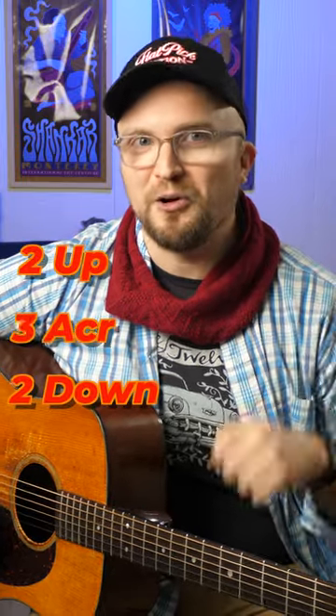If you can do that with every A note on your guitar, you're going to find every permutation of an A major triad that exists. So you don't need to memorize that fancy fingerboard diagram — just get to work with two up, two down, three across.